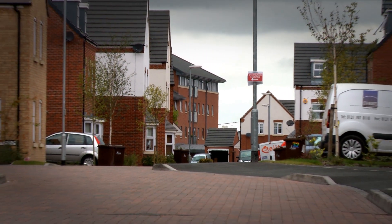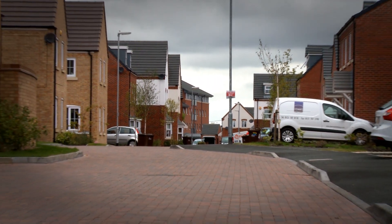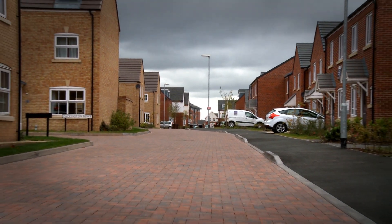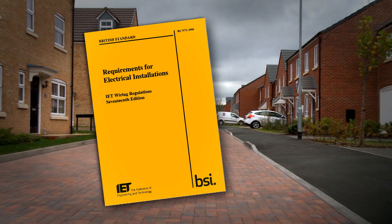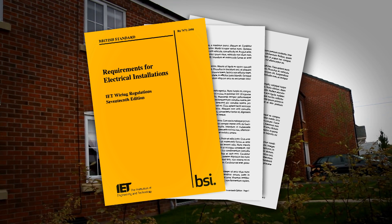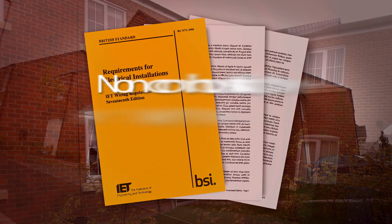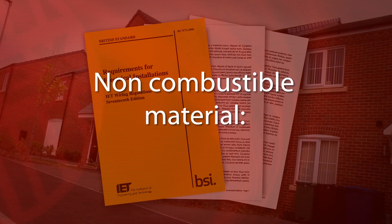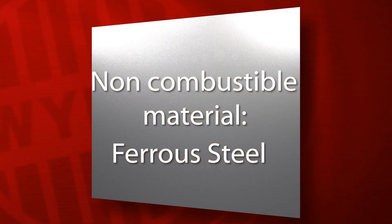Due to a significant increase in household fires involving the consumer unit as the point of ignition, mainly due to poor installation, Amendment 3 to the IET wiring regulations requires consumer unit enclosures for use in domestic household premises to be made from non-combustible material. The regulations give an example of non-combustible material as ferrous steel.